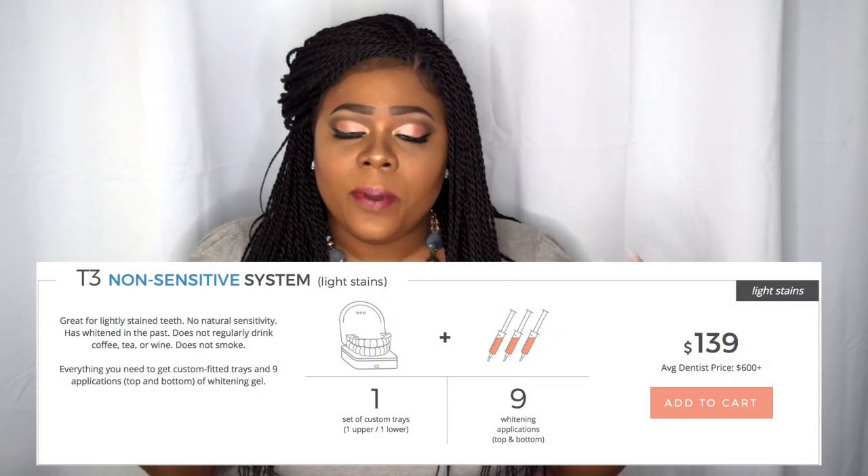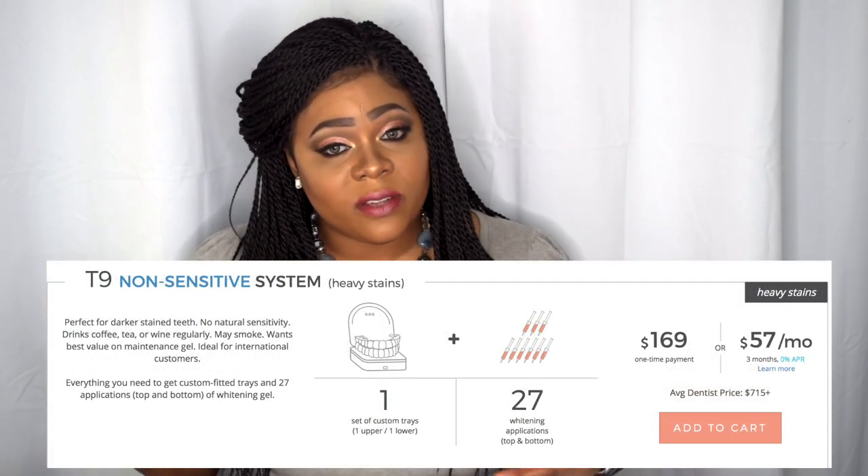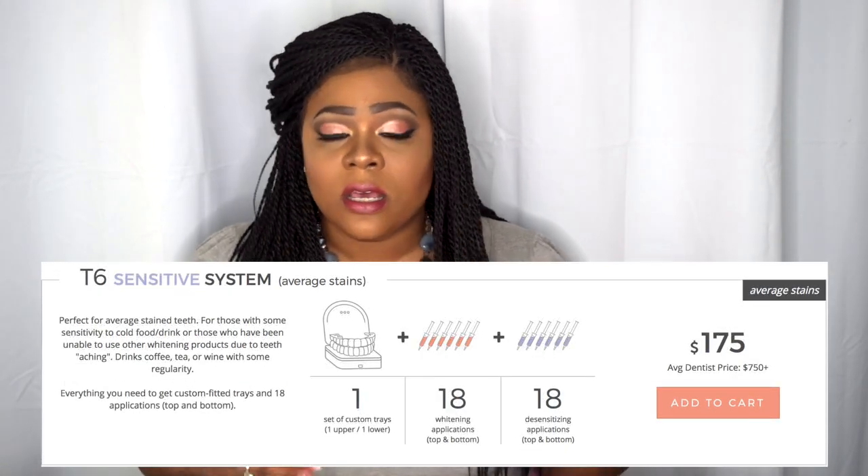Some of you are probably wondering how much this product costs. I think it's extremely reasonable. My husband went to get his teeth whitened at a dentist and it can range up to $500 or more. The Smile Brilliant kits range from $139 and up depending on which you choose. They also have an option for sensitive teeth and payment plans available. You can't beat that for the same quality you'd get at a dentist.